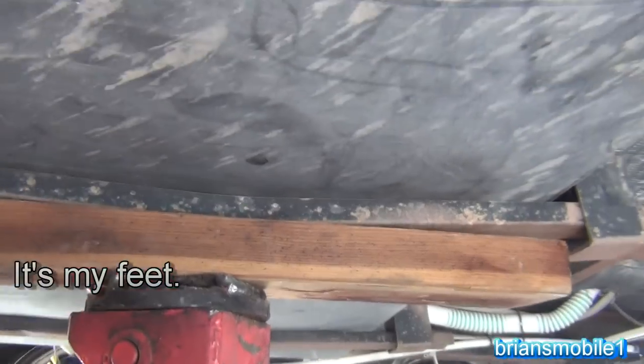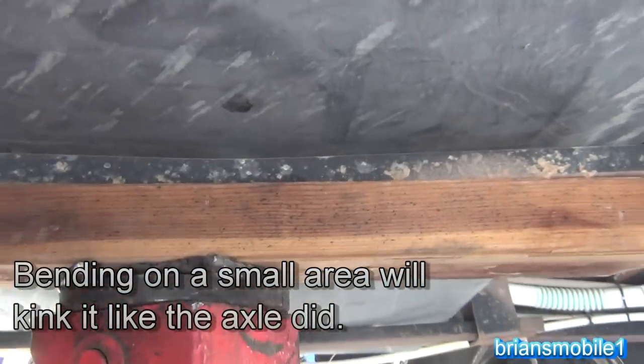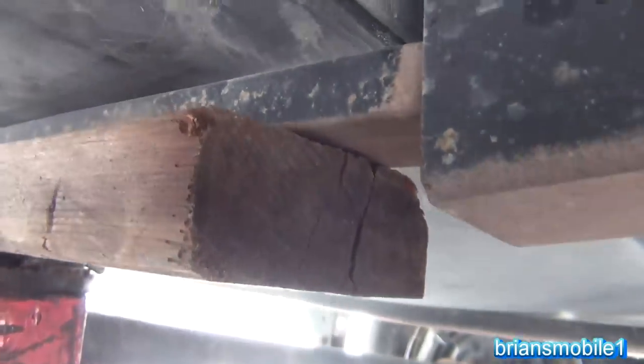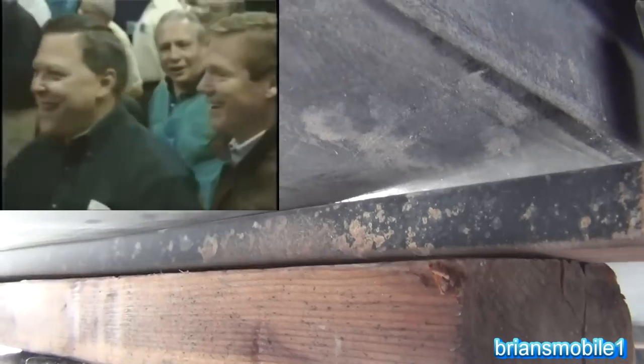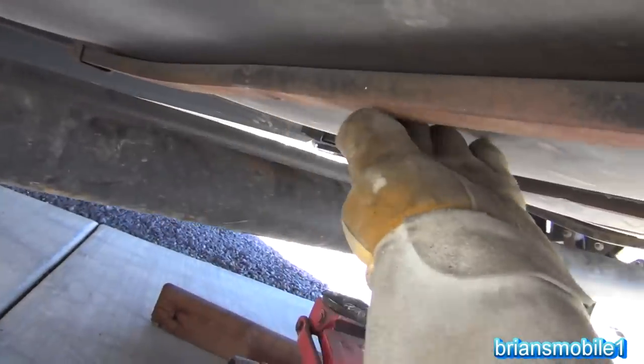The nice thing about the 2x4 is that it distributes force over a large area. I'll take it just a little too far — go past the point of being straight. Now we're bending it back the other way. When you look down this thing you'll see it's about straight right now, but if we let go it'll go back to bowed. So I'm going to keep going past straight until it's bowing up a little bit — like airplane wings. Now I've gotten to the point where I'm really starting to crush my 2x4, bowed past where it should be, and now when I let it down it's clear up off the axle instead of resting on it.